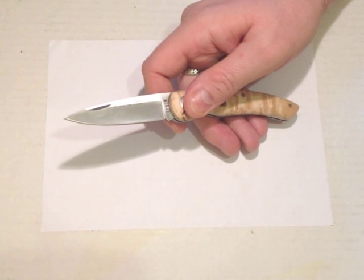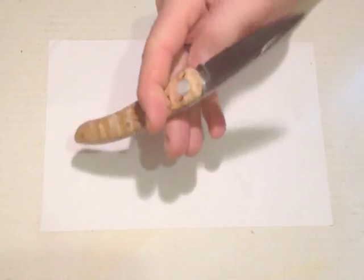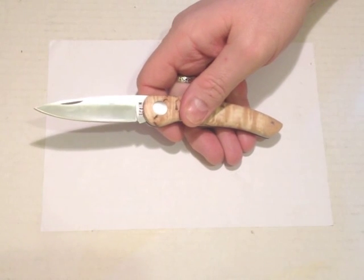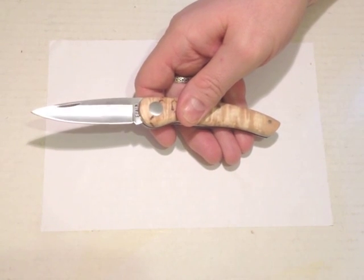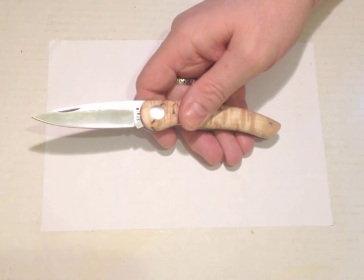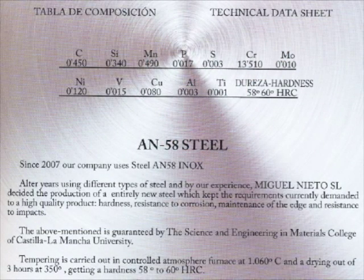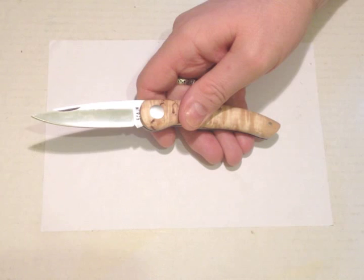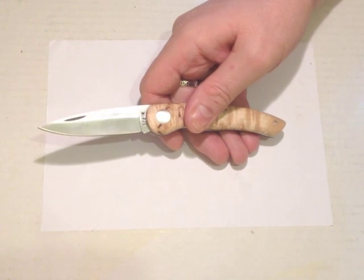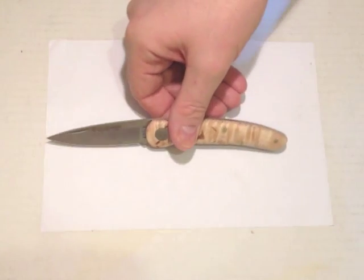The steel is AN58. I didn't know anything about AN58 steel — I'd never heard of it — so I had a dig around. It appears to be a proprietary steel that Nieto have been using since 2007. There's a graphic showing the breakdown: it's comparatively low carbon but high chromium, and they reckon it should have a Rockwell hardness of 58 to 60.